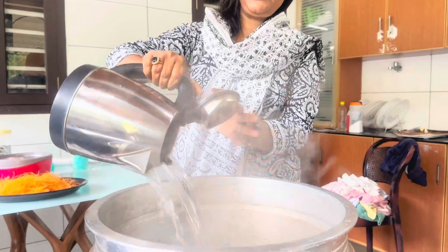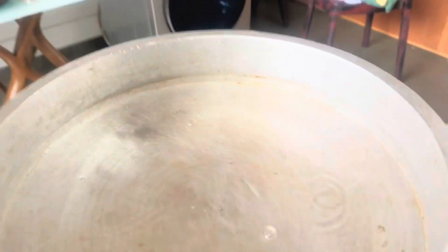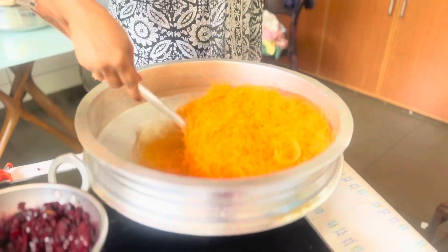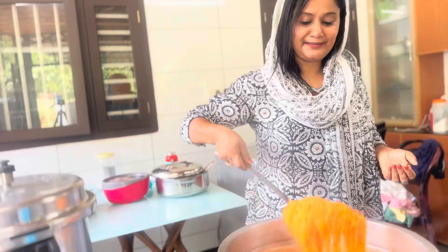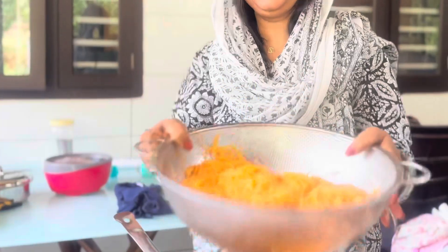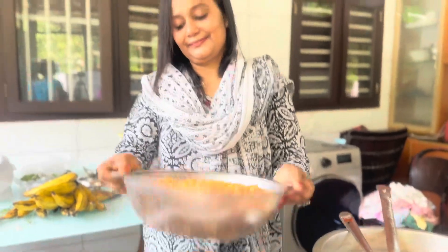I will make some salt in the pot, cut and put some salt in the pot. Put the sauce in and now we have a masala ready for this.